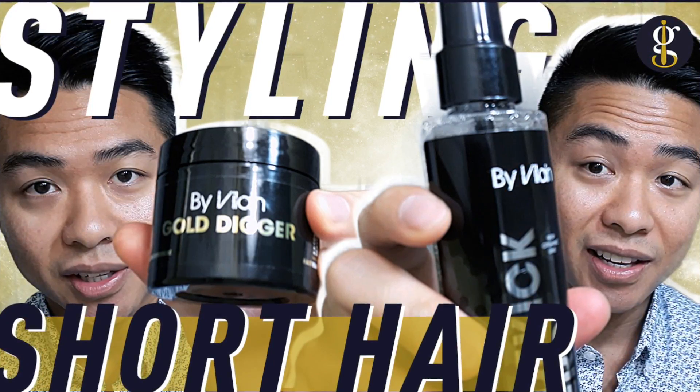What's up guys? It's Cory from Gentleman Within and in this video I'm going to be giving my initial impressions of Gold Digger by Villain and their Sidekick Zero Pre-Styling. It's my very first time trying out these products so I'm going to see if they live up to all the hype.